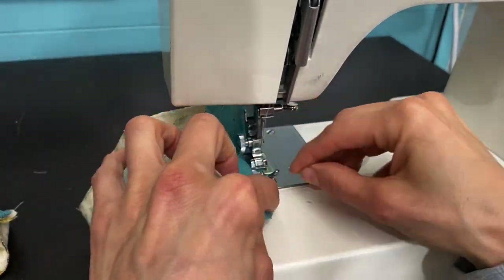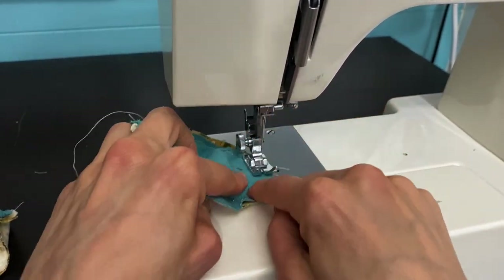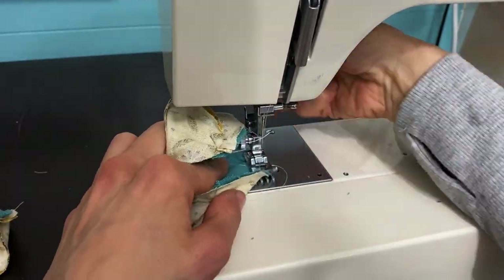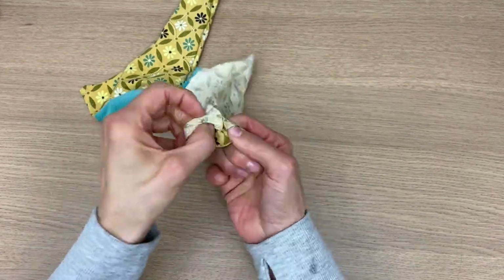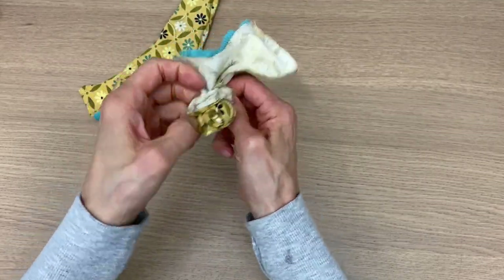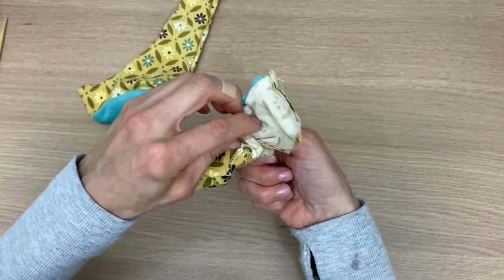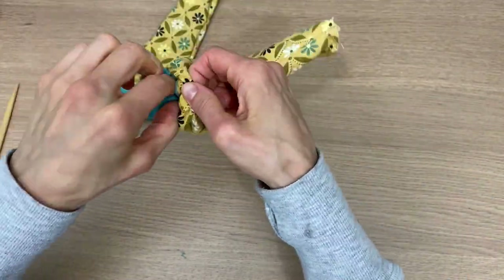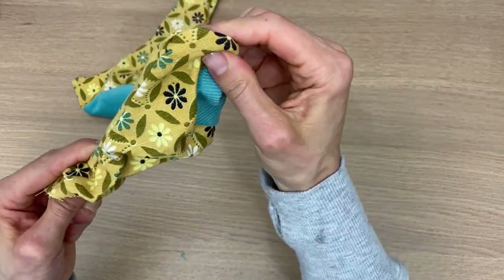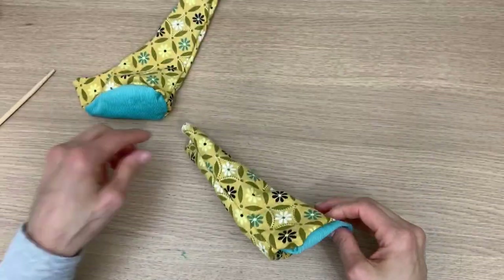I'm going slow here — even though I sped up the video, I am going slow because I want to make sure I get a nice clean line. I will back-stitch where I met before I first began the stitch. Now we're going to turn them right side out — I like to use my chopstick to help me out and push it through. Get that chopstick into the very point there and make sure it sticks out, because this foot is so adorable — it's like a little elf's foot and you want to see that little point detail.